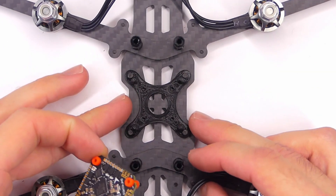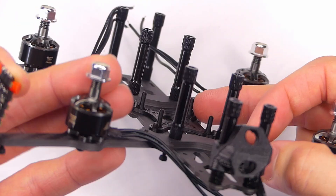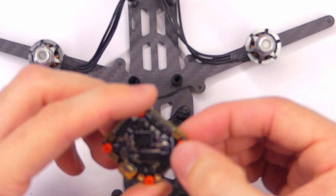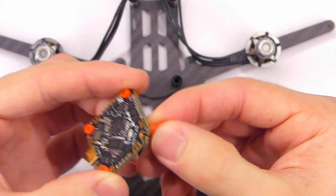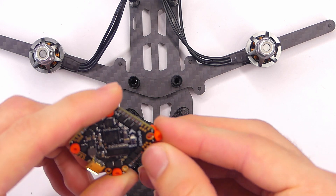Now that we have our adapter on here — you can see these little pegs sticking up right there — we are going to get our flight controller board. If it doesn't already have them on there, go ahead and put on these little grippy vibration dampers. We're just going to squish that in there, putting it so that the tall side is on the downward side of the board.